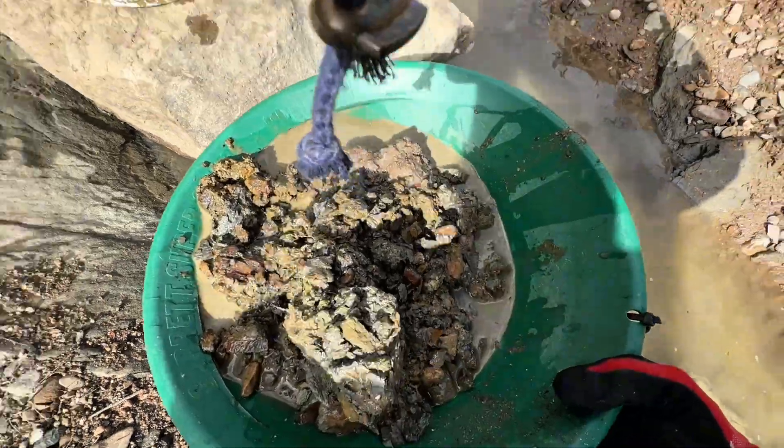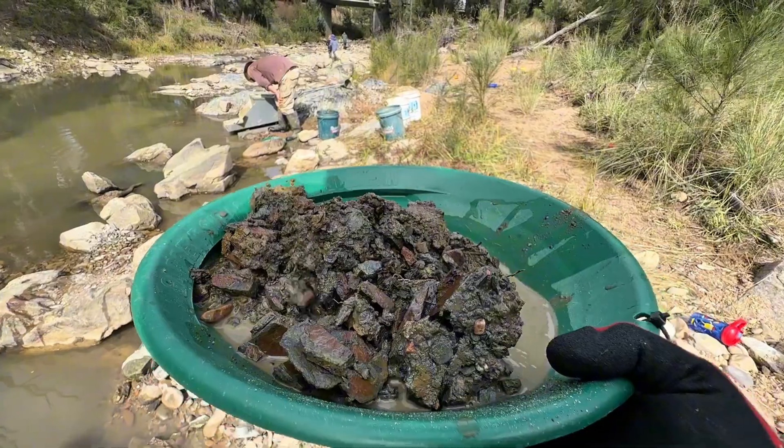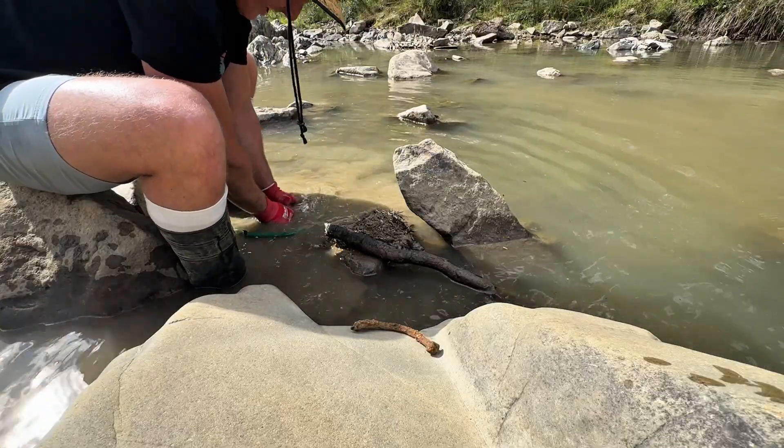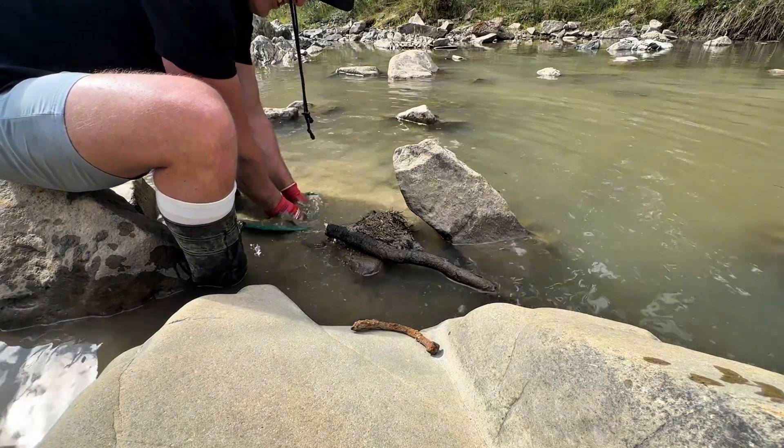Let's pan this out — oh my gosh, that's heavy. Let's go see if there's any gold in here so I can start filling buckets. Got to break apart all these clay chunks. The hole keeps producing — look at that big chunky piece! It's time to start collecting buckets of this dirt to run it through the lego sluice.